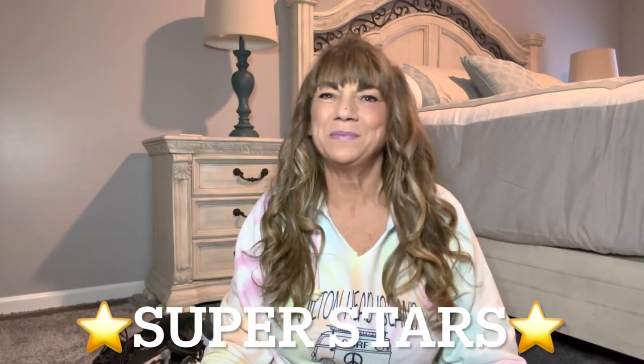Hey superstars, I'm Sue and welcome to my channel Reviews with Sue. If you're a returning subscriber, thank you so much for coming back and supporting our channel. If you're new, welcome — I'm Sue and I hope you consider hitting that subscribe button.